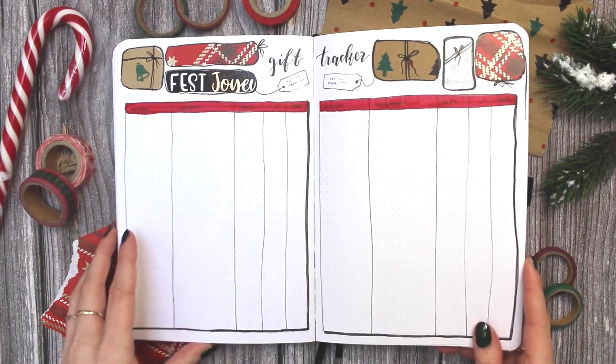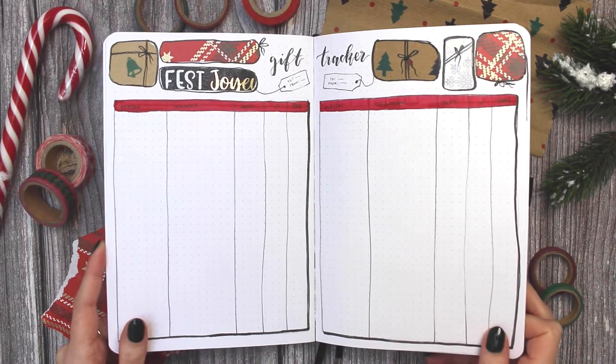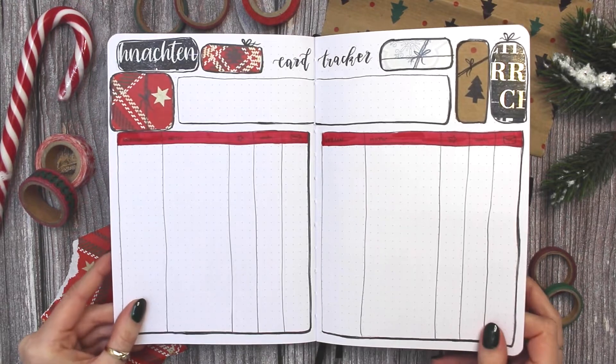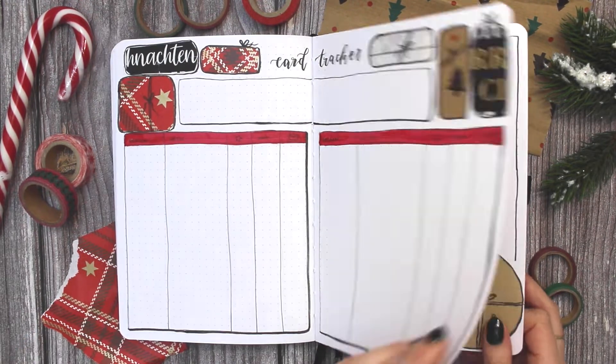Now for a final look at all the Christmas spreads. If you liked them and you liked this video, please be so kind as to leave a thumbs up, and of course hit that subscribe button if you haven't yet — and let me know if you make one of these.